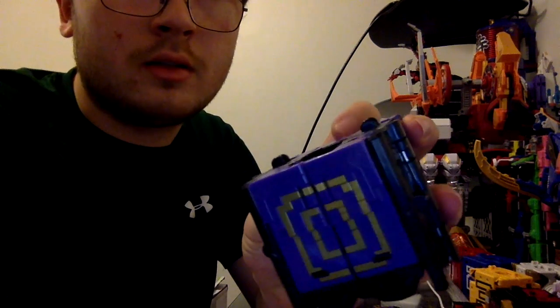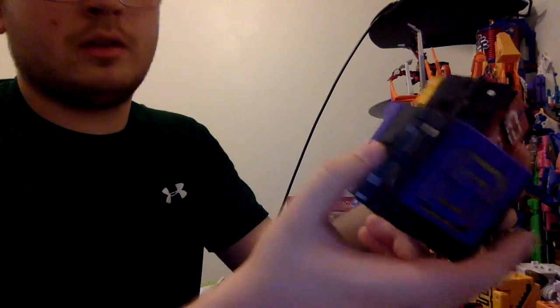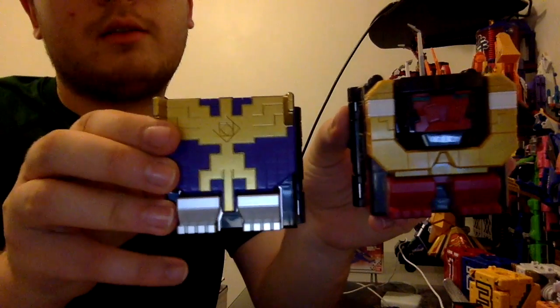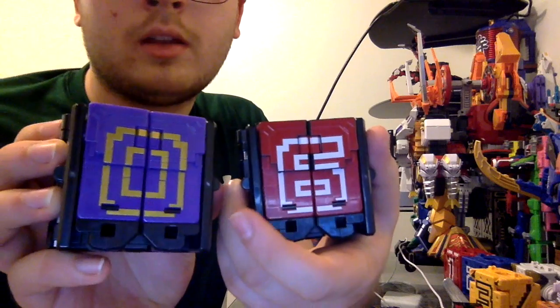Q Condor is number zero, because this is the movie mech. The cube itself is actually a slight remold of Q Gorilla. Q Gorilla is number six, Condor is zero. In case you don't believe me, here it is — they have the same exact feet, and the panels in the arms are the exact same mold.